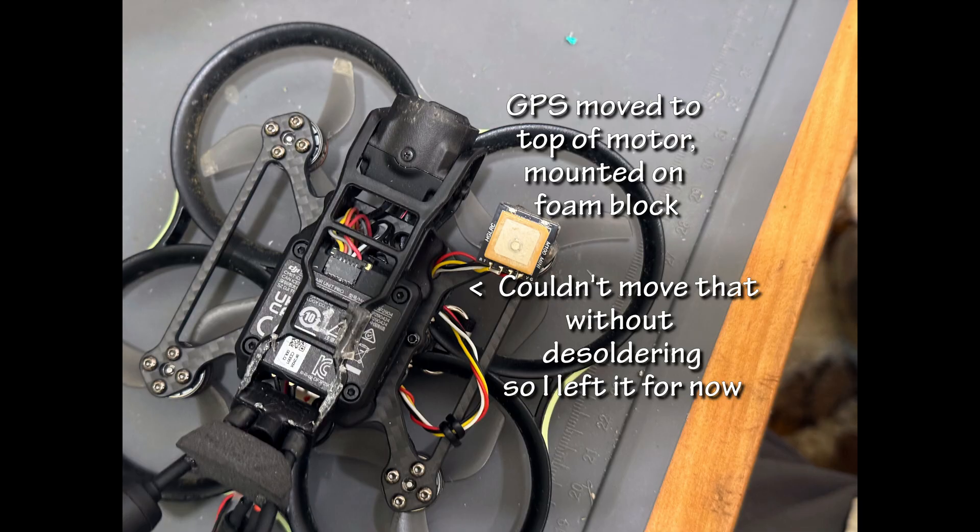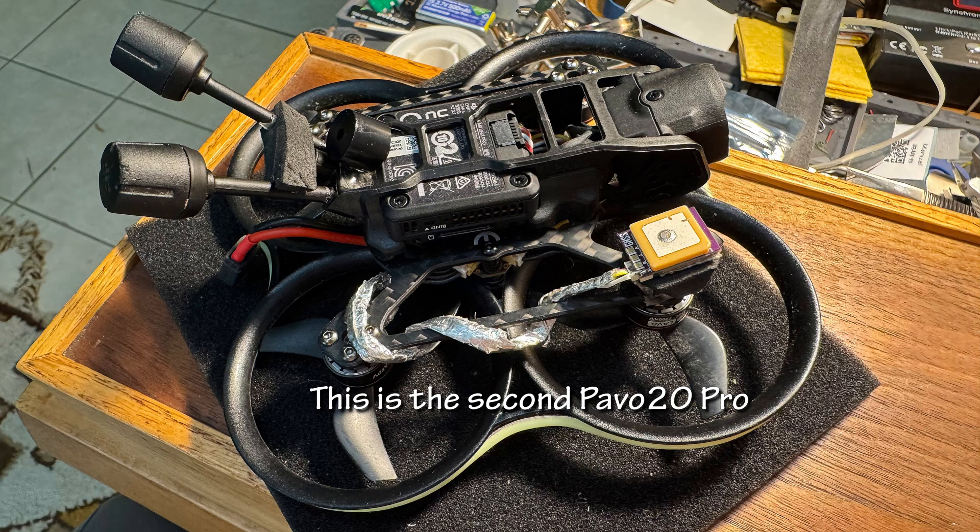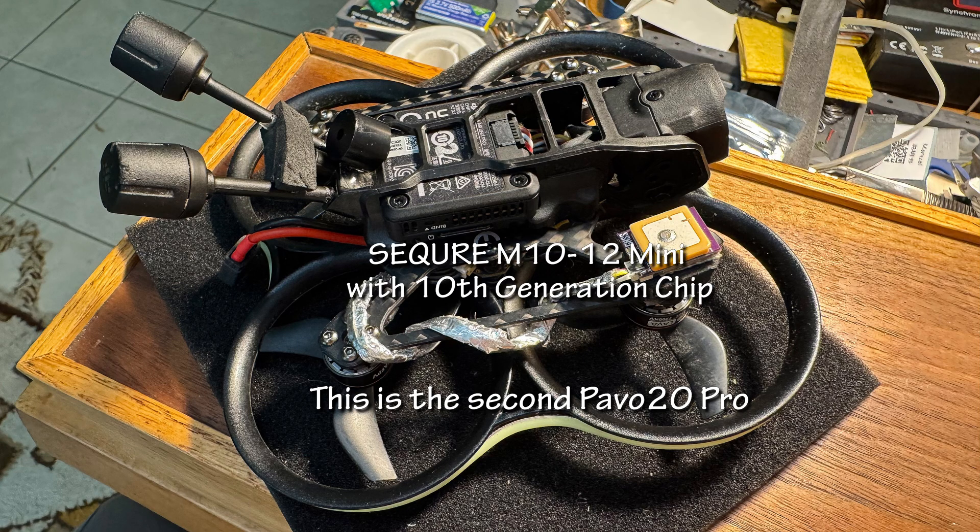I mounted it on a foam block, rounded at the bottom to reduce turbulence, slanted backwards at the top to flatten the GPS when the quad was pitched forward, and stuck it down with mounting tape. In the meantime, I was getting the feeling that the M100 wasn't doing very well, and looked for another brand of GPS, and picked the Secure M10-12.